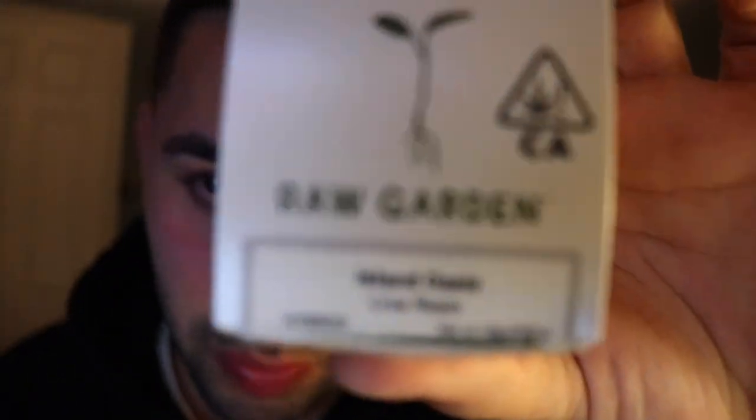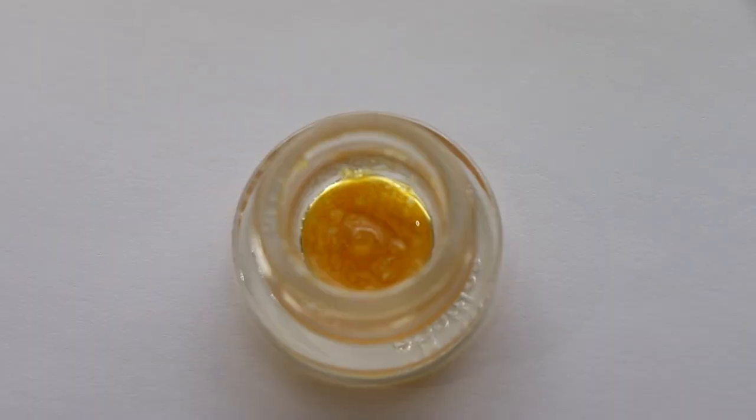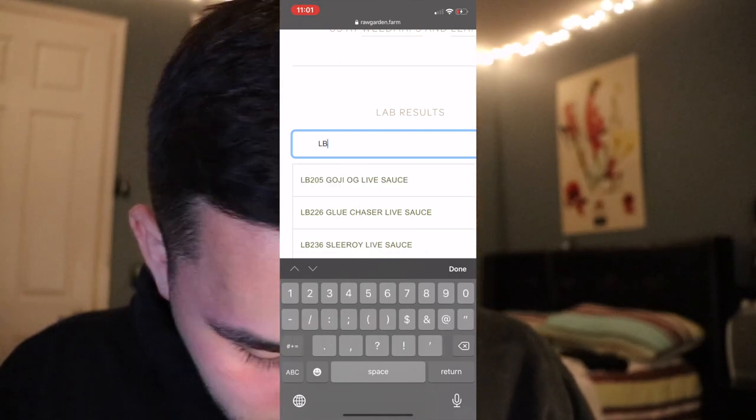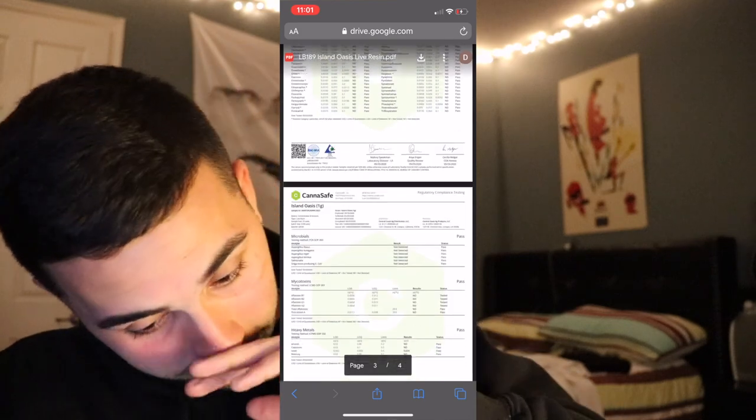Next up we've got another Raw Garden product — this time some live resin called Island Oasis. It's got some blue rocks in the tube. It smells like an island oasis car air freshener, just like the cartridge. You can go into your camera, search for the lab test using your batch number, and boom — you get all the lab results on everything. Very useful to know you're getting the real stuff, because again Raw Garden is faked a lot.